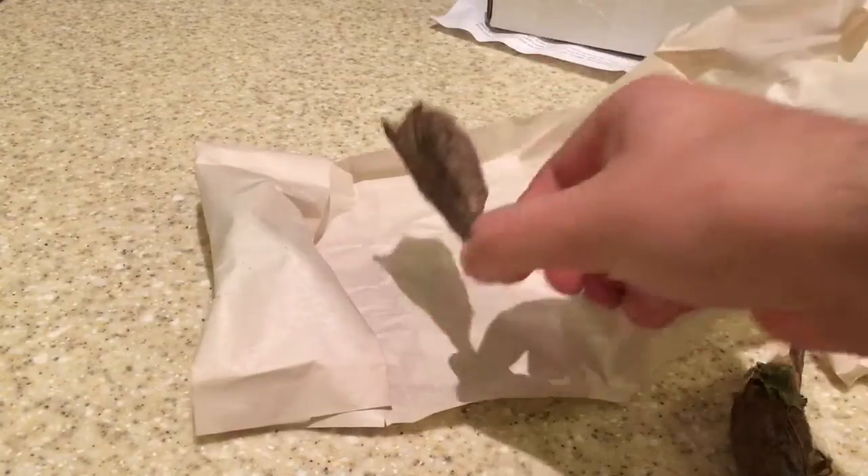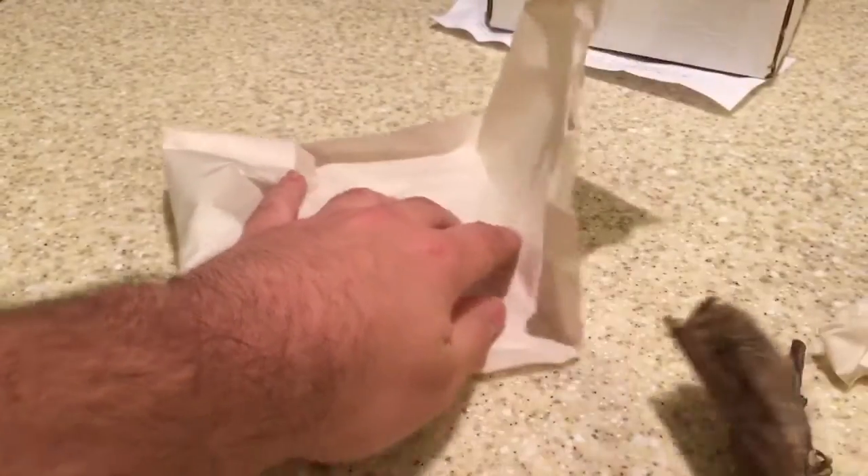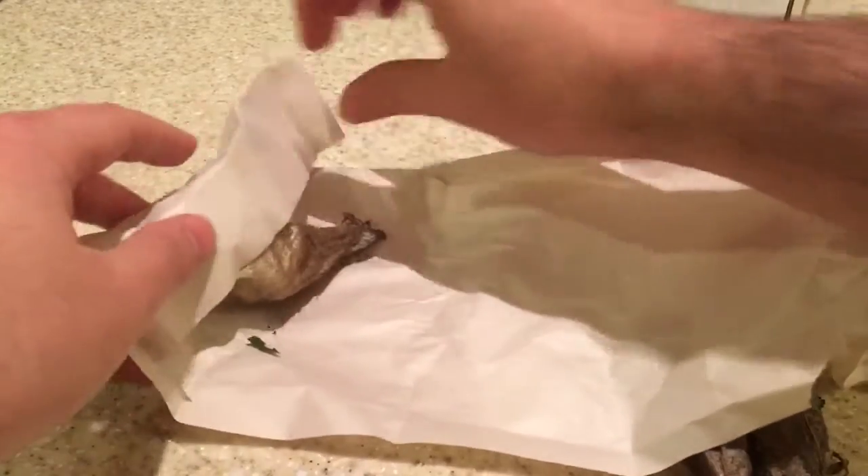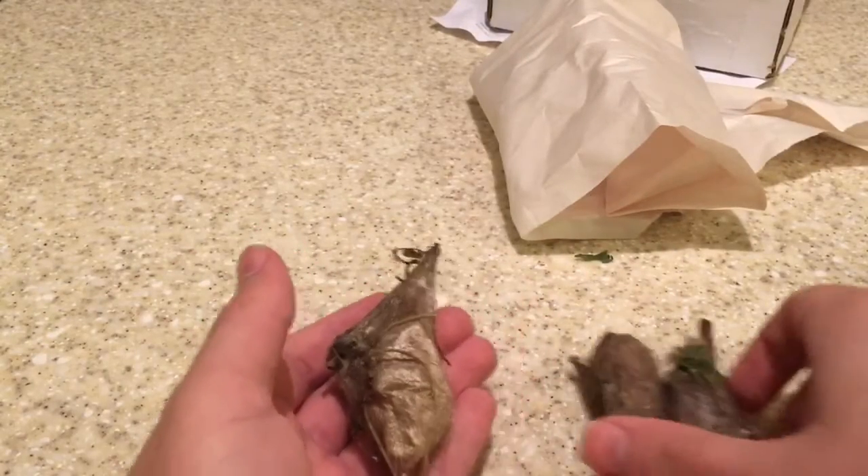There's that one — very nice. And there is the last one. Wow. You can definitely tell the differences in the cocoons.